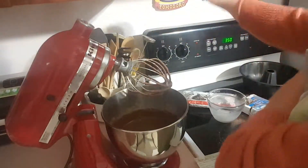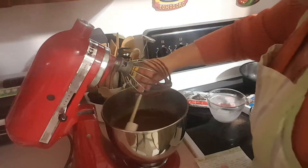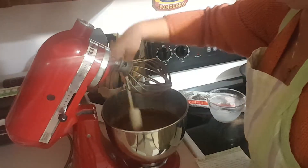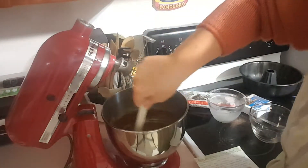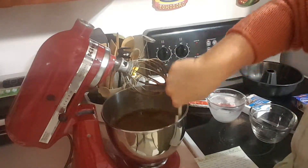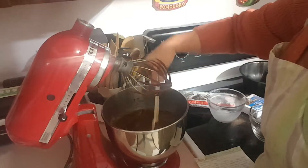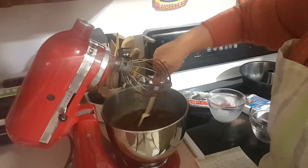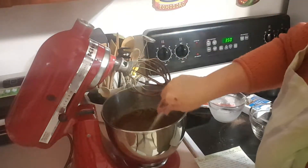The cold milk really does react with the pudding and the cake mix — it starts to set up a little bit, but it's really really good. I want to make sure I got all the mix up off the bottom of this blender bowl.